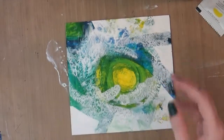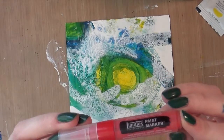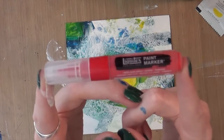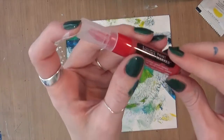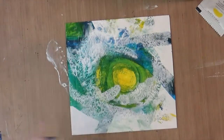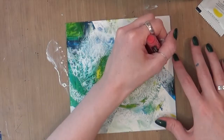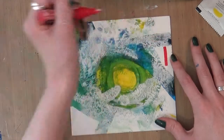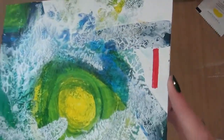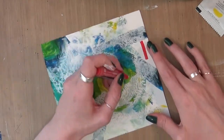Before I use the red acrylic paint, I also got this little sample Liquitex paint marker. It's the tiny kind, so it's not for sale — they're normally a full-size marker. This one is in cadmium red hue, and it's just an acrylic paint marker. You've got to shake it up a little bit.